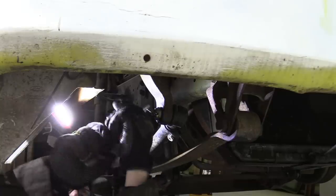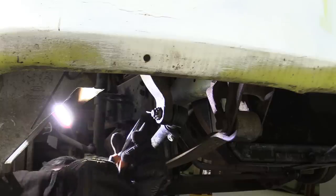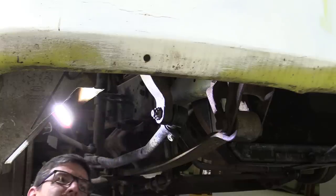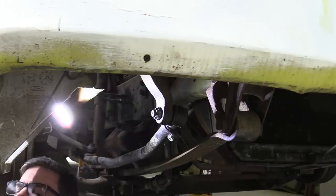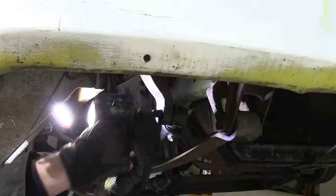On most trucks, to remove the engine and gearbox you'd tilt the cab forward, undo all the fuel, electrics, air pipes, etc., and then hoik it out the top. Unfortunately for us, our cab is fixed in place and cannot be tilted due to the cab-through design of the body, so we've got to pull it out from underneath. This necessitates the removal of the front axle, starting with the steering drag link.